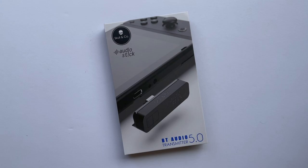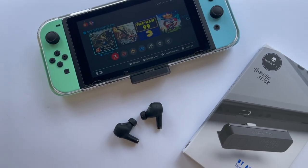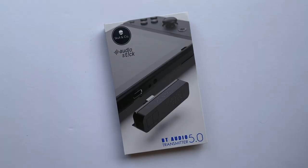Hi everyone, welcome to my channel. One of the most frustrating aspects of the Nintendo Switch for me is its lack of Bluetooth support — maybe that's something we'll see in the rumored upcoming Switch Pro. But for now, there are plenty of third-party companies making Nintendo Switch Bluetooth adapters, and today I wanted to quickly cover one that I think packs in quite a few cool features for its price point: the Skull & Co Audio Stick. Full disclosure — Skull & Co sent me the Audio Stick for free, but all opinions are my own.